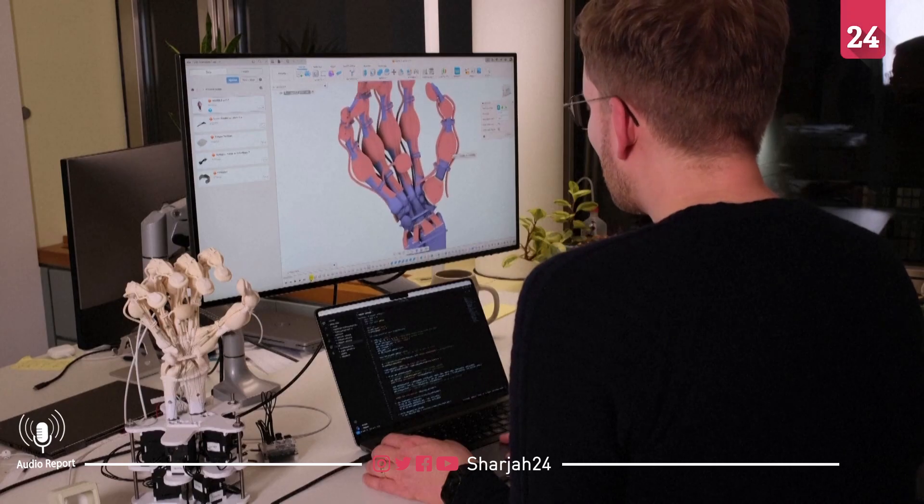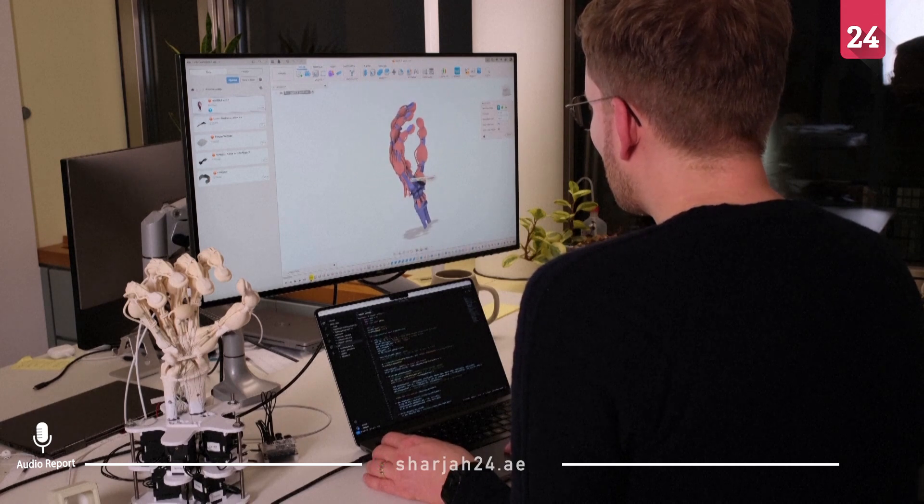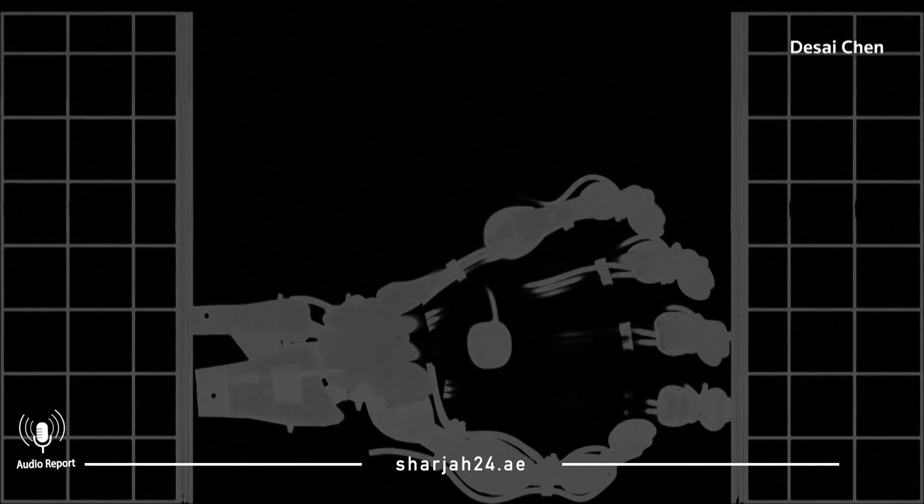Researchers say the technology could one day be used to create custom prosthetics, and can even imagine adding in tissue. According to robotics professor Robert Katchman: